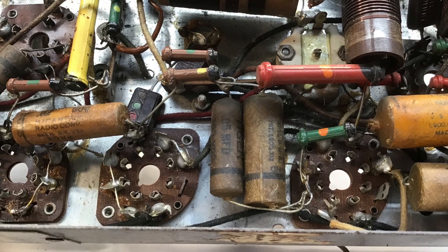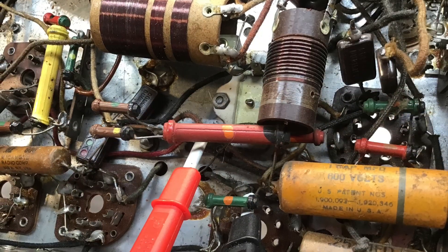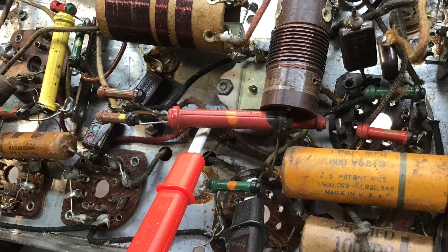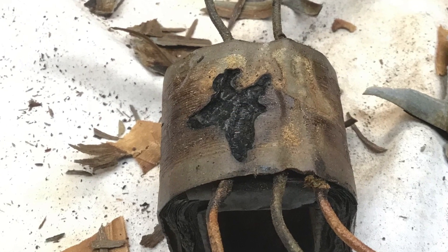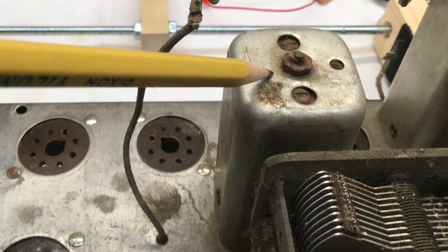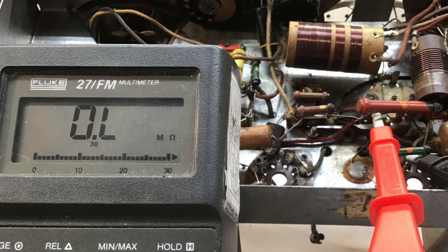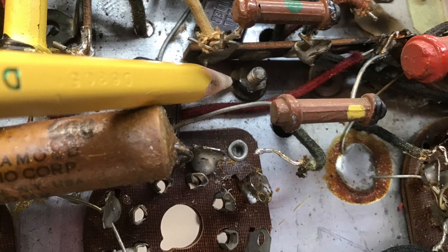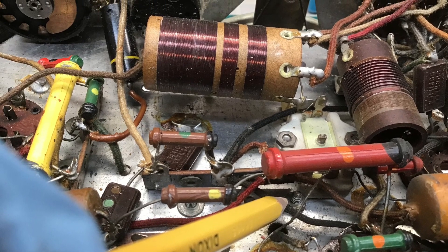The old Jackson Bale model 556 receiver continues to provide some challenges. Aside from the open and shorted power transformer, looking at the IF transformers, the second IF has an open primary. Let me get that out, getting these fasteners removed and we'll do some troubleshooting here. Hopefully it's nothing but a cold solder joint or something we can easily mitigate.